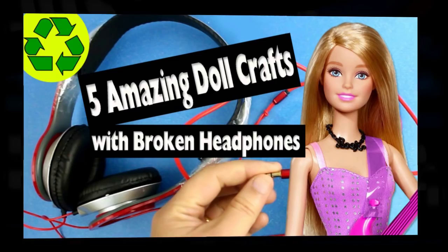Welcome to SimpleKidsCrafts.com. Here are 5 amazing and original doll crafts using broken headphones.